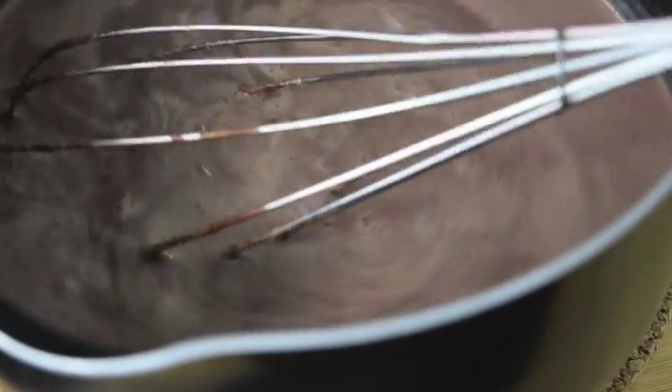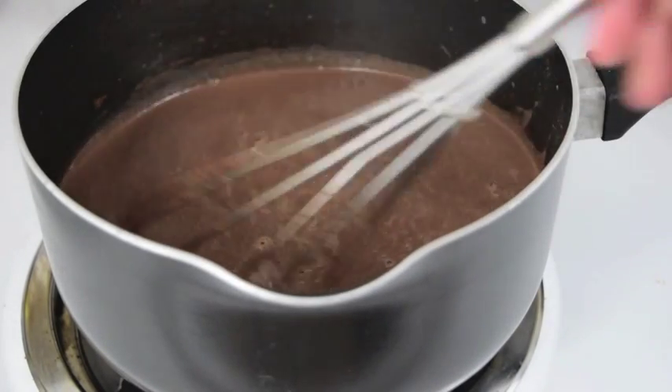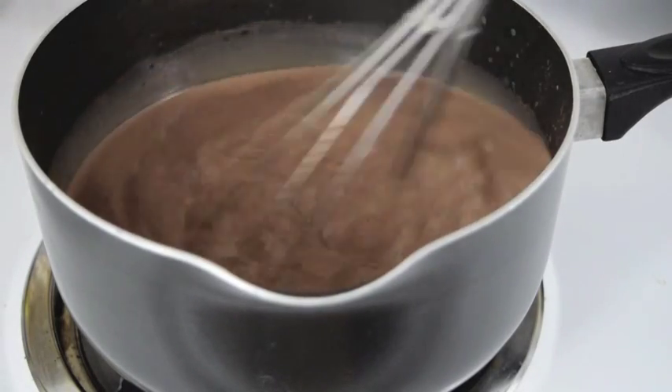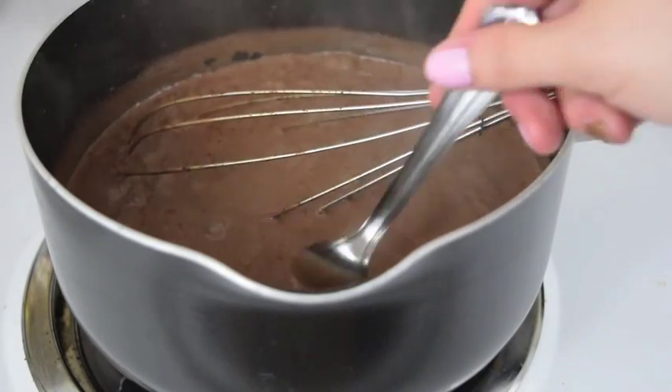So once it's been poured in, just give it a good stir to fully combine. You're going to want to return the pan back to the heat on high. Especially since this is on high, this is a fast way of creating this recipe, but it has some danger, so don't let the mixture sit too long on its own. Just keep stirring until it thickens and looks like that.